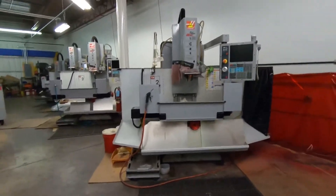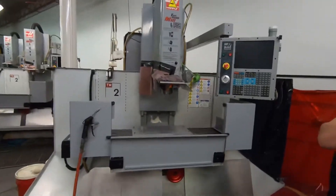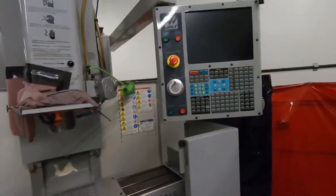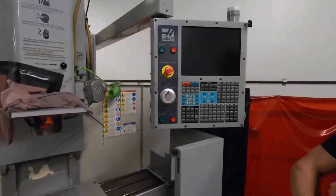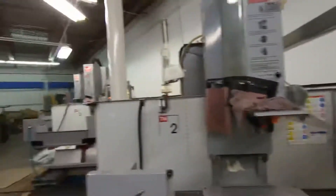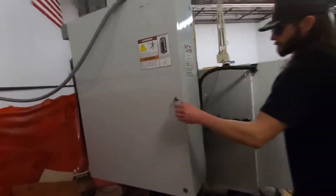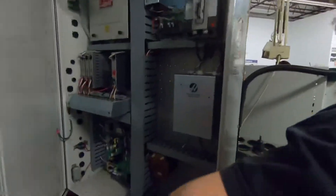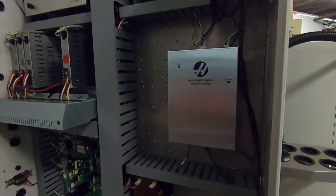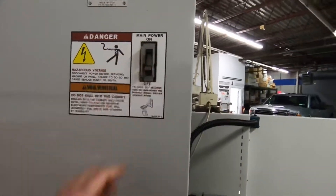Alright guys, what we got here is a HAAS TM2 and we got some issues with it turning on. There's not a whole lot of videos out there doing any kind of repair work to these, so we figured we'd make one. Here's kind of the issue it's got going on: when you go to hit the power on button it's obviously not turning on, not working. So if we come around to the back here we'll open up this back cabinet and have him go hit the power button to give you an idea of what it sounds like. As always, turn the main power off before you do any work to these things.